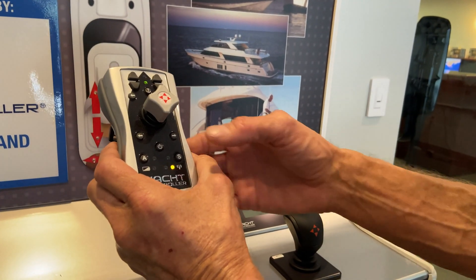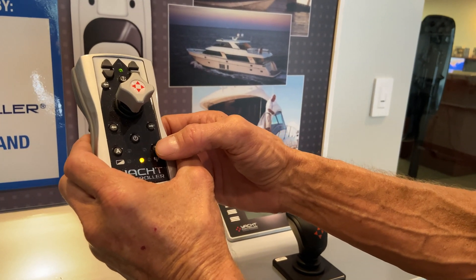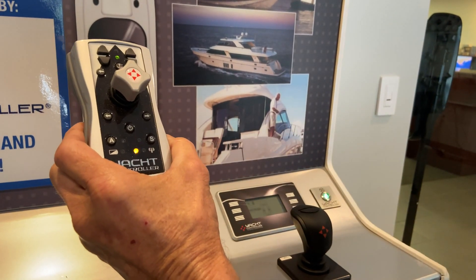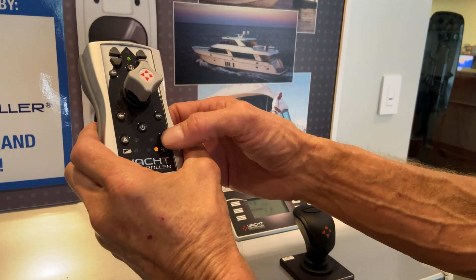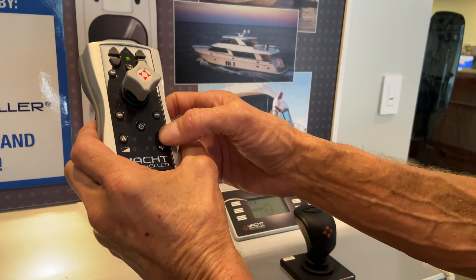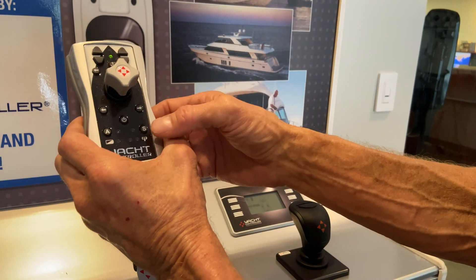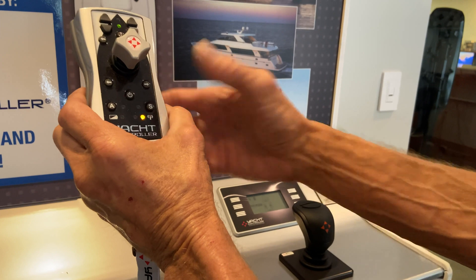Now it's flashing twice, and it'll go to three times, four times, and five times. The next step is turning it back off. What you can also do — if you want to turn it off without going through all five — once it's on and it's in whatever profile it's in, you can turn it back off by holding it down for three seconds and it'll shut off.